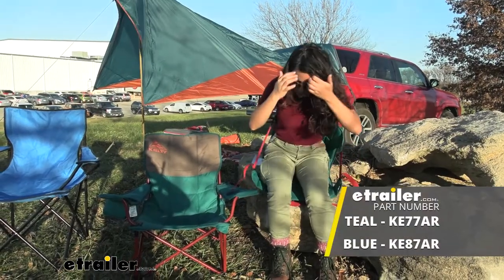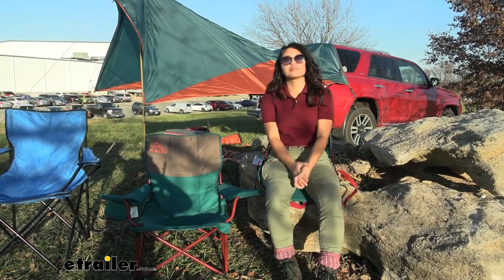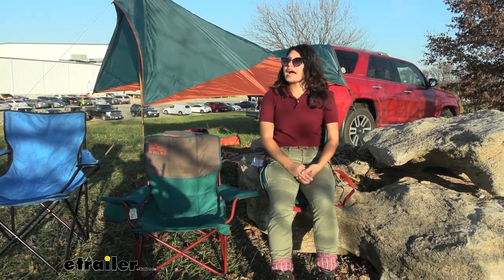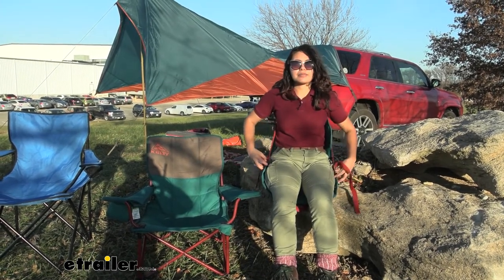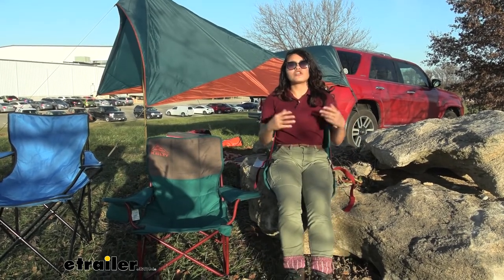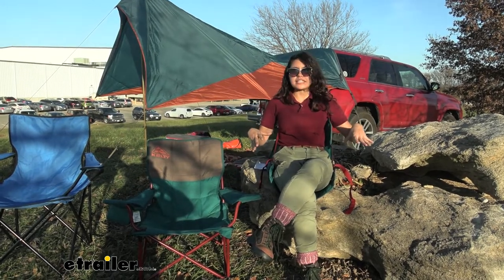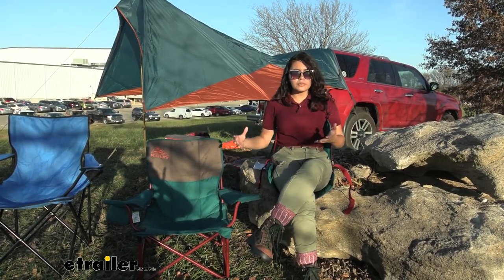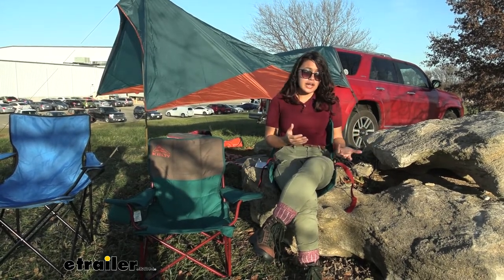And now we have our camp seat. This is definitely the winner when it comes to portability. Do I have as much back support as I did on the low down? Actually maybe not as much. I do like how I get to adjust my back support though, so I still get a good and comfortable sitting position here. Maybe not as much support as our other camp chairs, but when it comes to portability, this is what I would prefer.